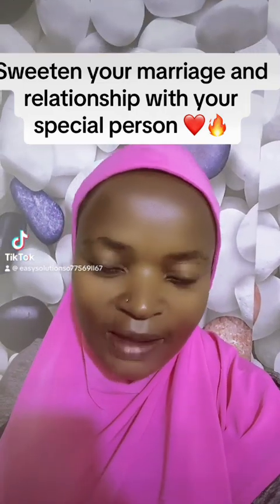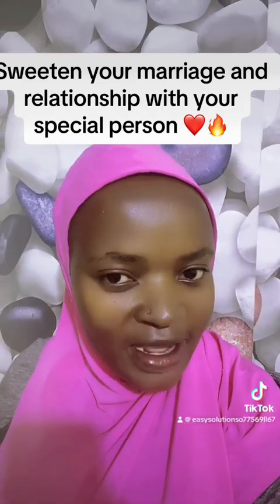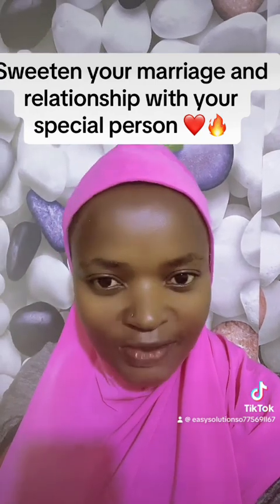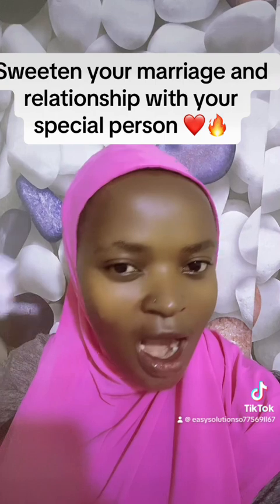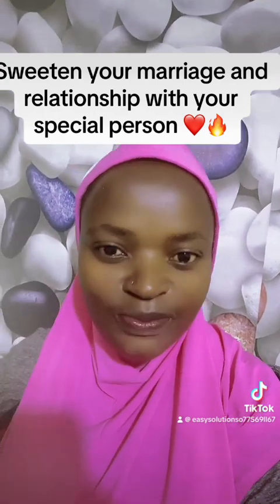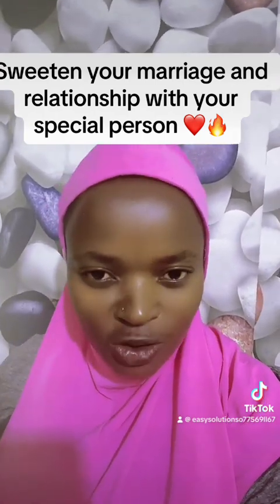Good evening my viewers and welcome to my channel. My name is Maria, your spiritual guide. In today's video, I want to teach you how to sweeten your marriage, how to sweeten your love relationship with that other special person.